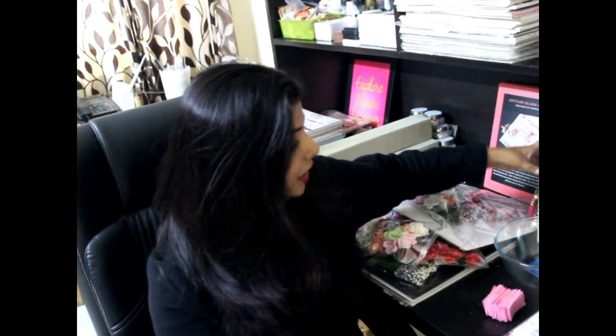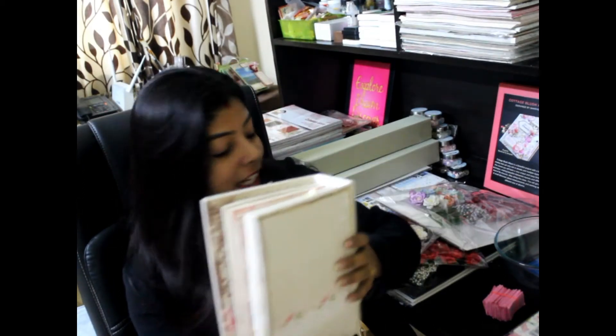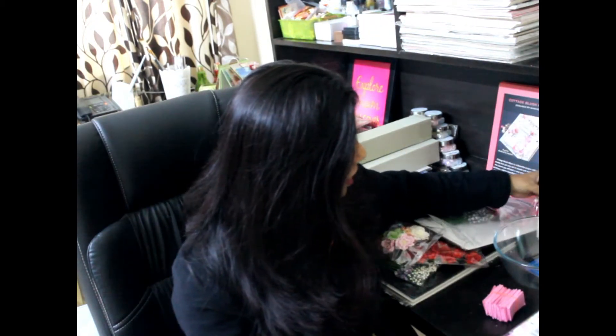Hi everyone, this is Sampada and welcome to my channel, the Scrap Me Collection. This is a much-awaited video and I'm very excited — I've been planning to do this for a few days. I'm sorry for the delay to all my students; I was not well. I recently organized a workshop for this album — the Cottage Blush album — and we announced a giveaway with nine lucky winners, but due to the amazing response, I've increased the number to 11 gifts.